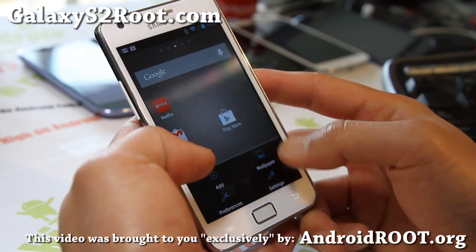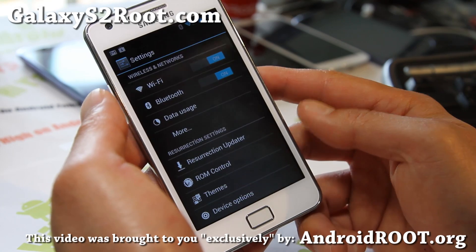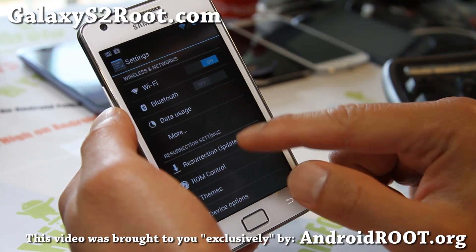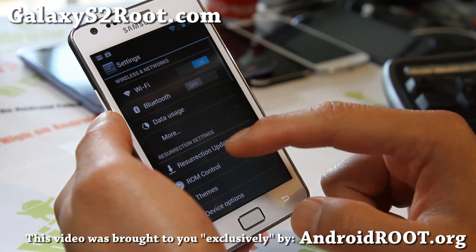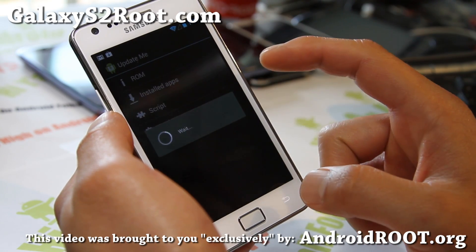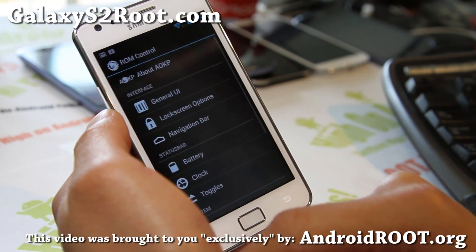Resurrection — everything's been getting better and better. I know last time Bluetooth and Netflix weren't working, but it's working flawlessly now. I've just tested it. I'm not going to show you that due to copyright issues on my channel and due to a bunch of haters flagging down my videos. But let's go to ROM control here.